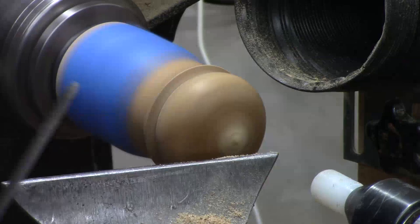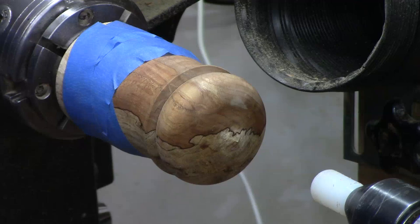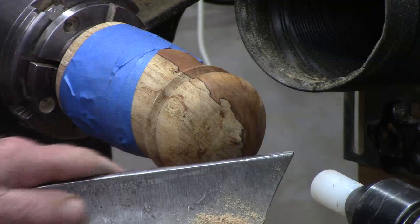Let's see if I've got any torn grain here. I think that will stand out just fine. So let me start with 180 grit on that end. Now I'm going to make a small circle, and I think I'll use the end of the skew to do that. That's where I'm going to be drilling those holes.